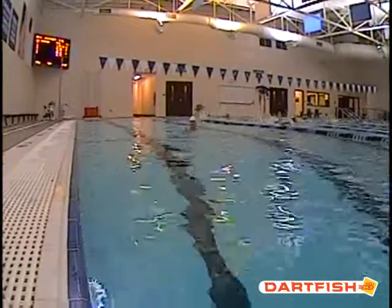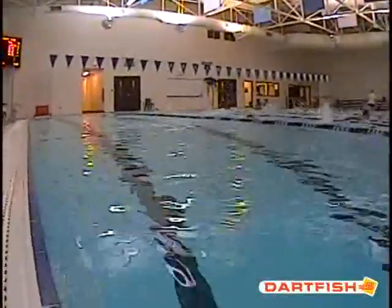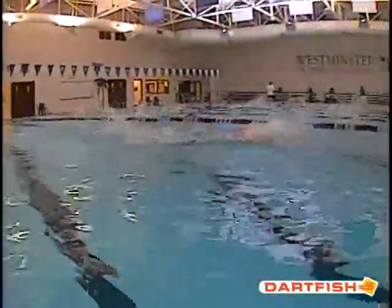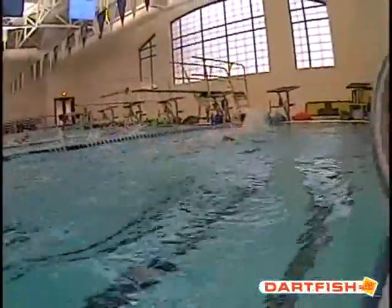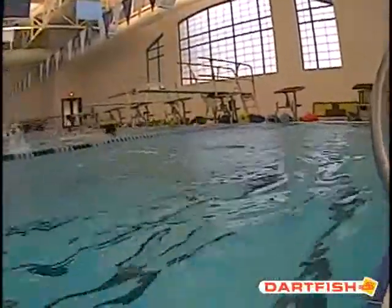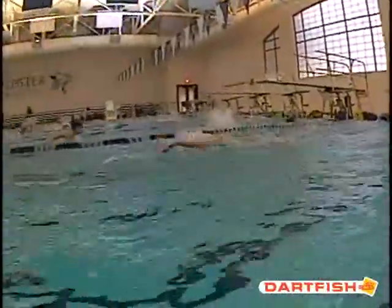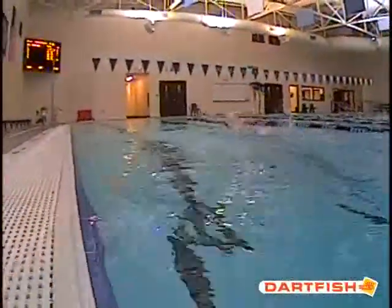We're going to watch JD's butterfly from above the water. One thing when we watch his fly, there's really quick movement from the bottom of his stroke to the top of his stroke — we like that. We also like how low he stays in the water; he's right at the surface. He takes a good quick breath, and we can see that breath is really low in the water. That's excellent.